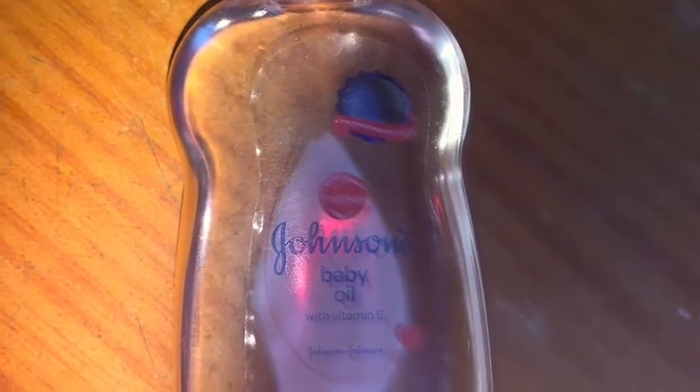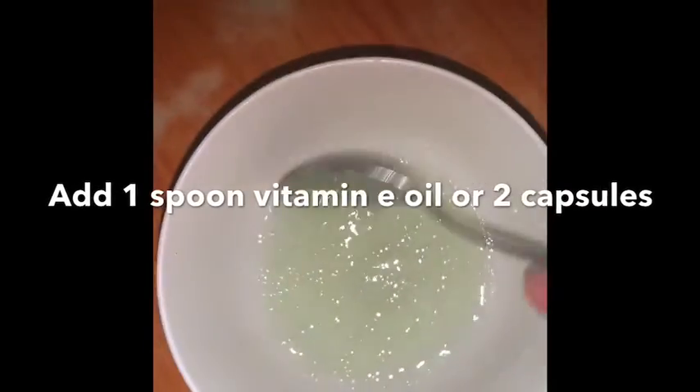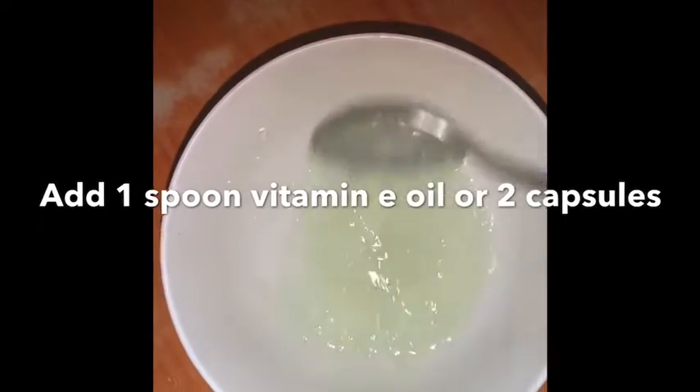Use a capsule of vitamin E — use two capsules. Then mix it well.